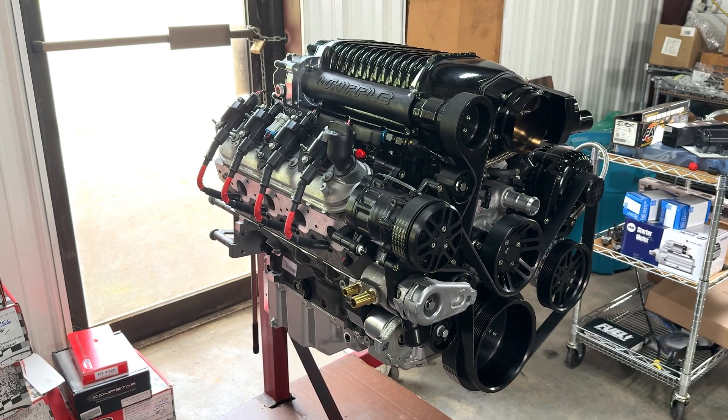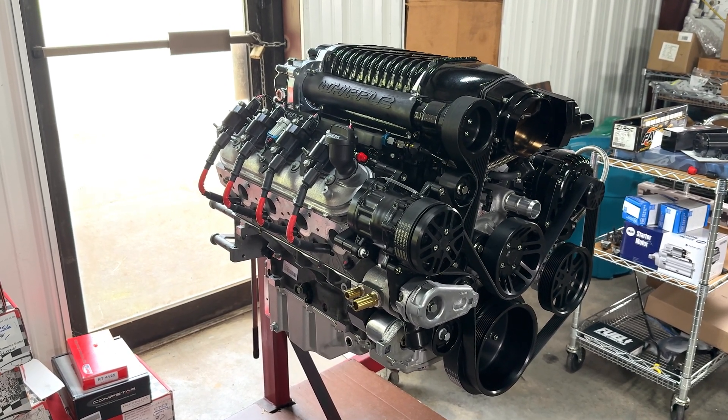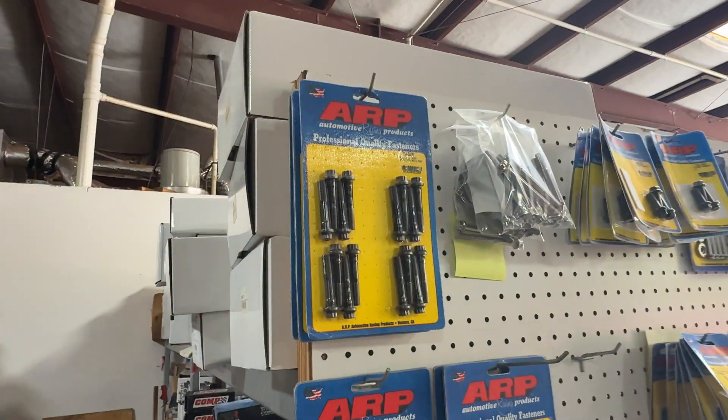This engine still has a factory crank, pistons, and rods, with upgraded main studs and rod bolts from ARP.